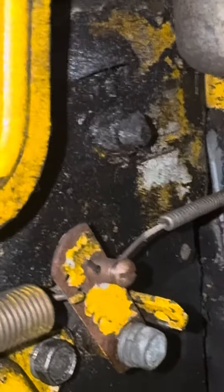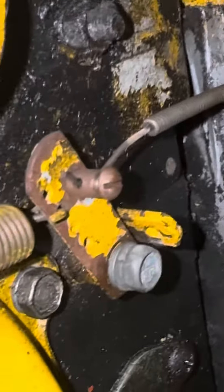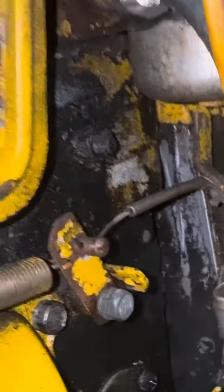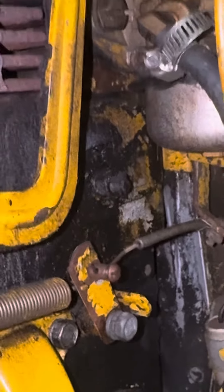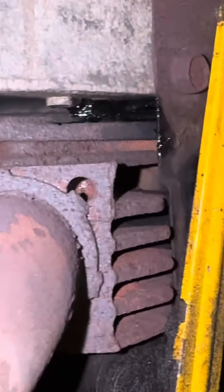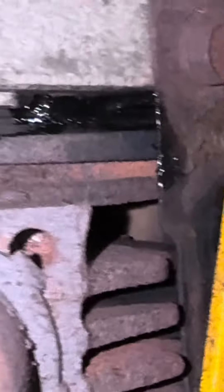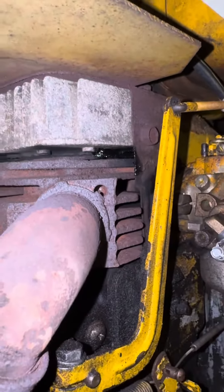Let me know if that's a problem because I want to get this issue fixed. There we go — a full turn of the engine. It's getting to the compression stroke. Let me know in the comments if that's a problem or not. I know there's a problem up here with the head gasket — you can see the oil right there. I think it's a blown head gasket.